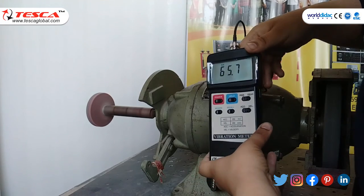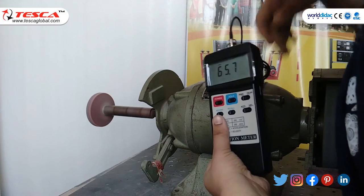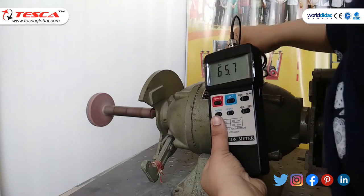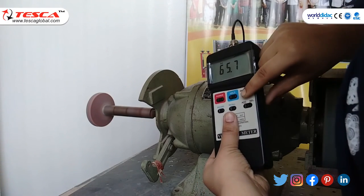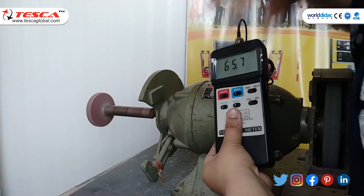The reading is 65.7 meters per second squared. Use the record button to get the maximum, minimum, and average values. In conclusion, the vibration meter is used to check the vibration of motors, generators, engines, and many more devices used in industries. That's all for today's session — hope you liked the video. Thank you for watching.